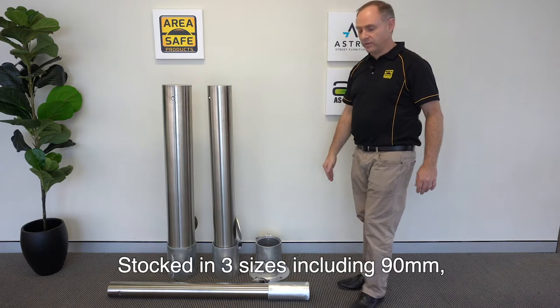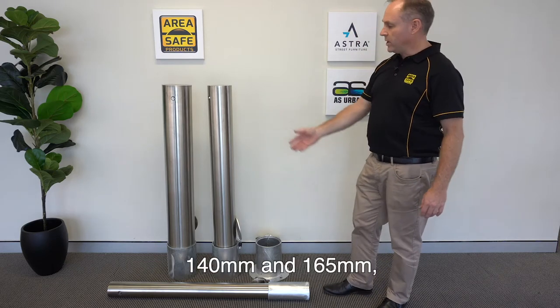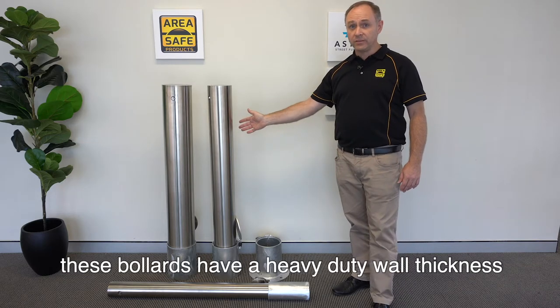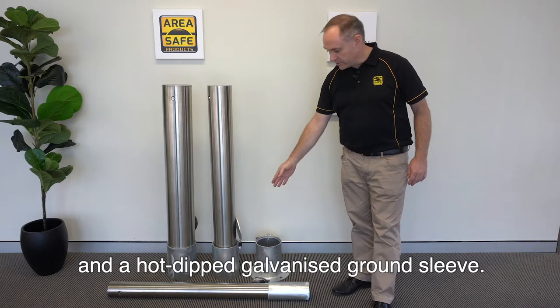Stocked in three sizes including 90 millimetre, 140 millimetre and 165 millimetre, these bollards have a heavy duty wall thickness and a hot dipped galvanised ground sleeve.